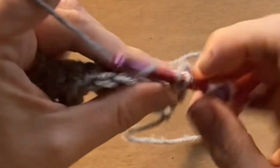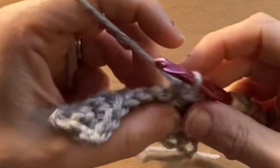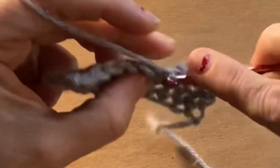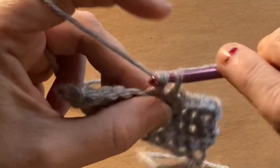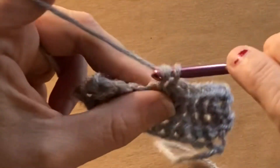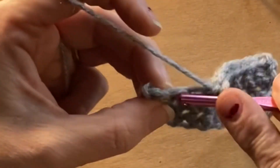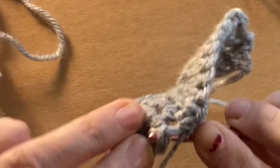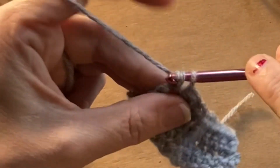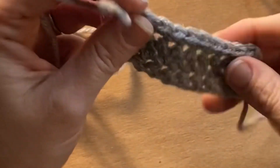I will explain that the reason why you chain at the end is so that your work ends up turning out straight. Because if you do not chain at the end, your work will end up being slanted. So do make sure that you make that chain at the end of each of your rows. I hope this has been informative and that I have helped you learn how to do the single crochet.